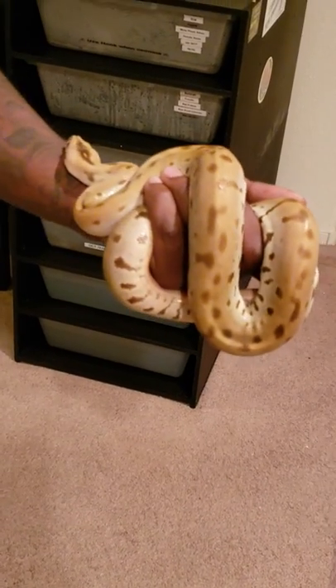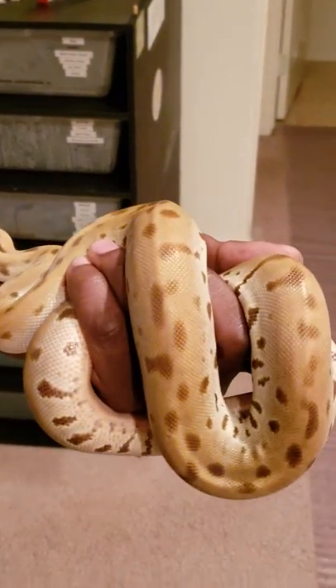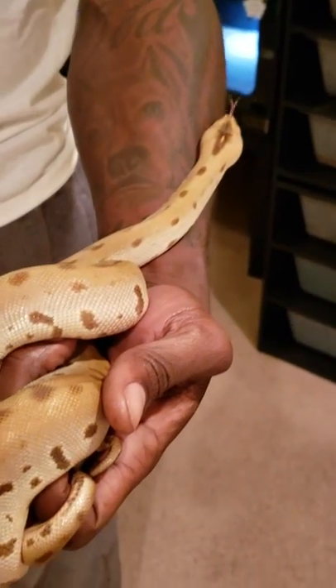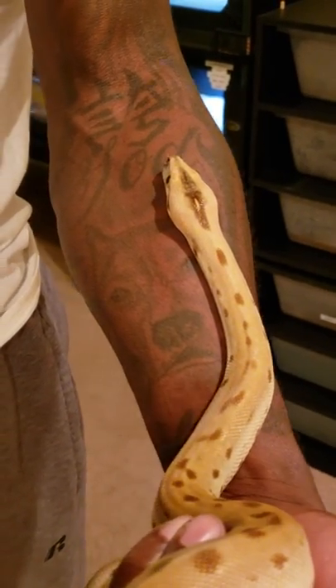He's actually cool. Yesterday he jumped at my face — super cool today though! Let you guys check him out a little bit. That's my son, you guys.